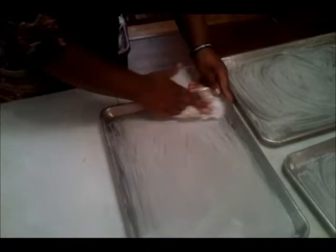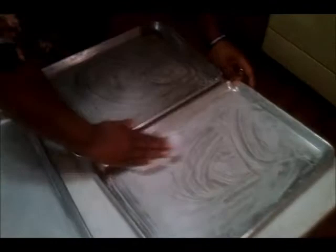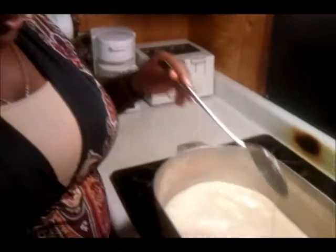I'm almost done. We're going to grease the pans. Make sure there's no empty spots so the candy won't stick. And that's it for greasing the pans.